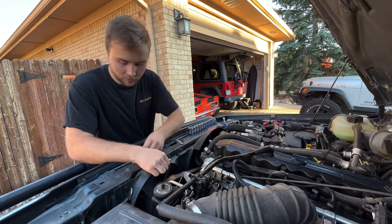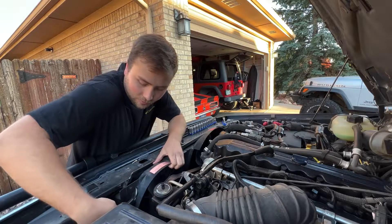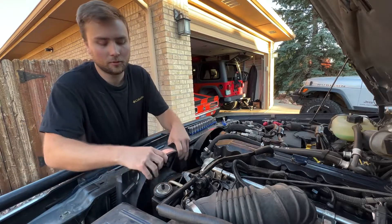I've already removed these bolts, but I still need to remove this connector. It's pretty easy to take off and you should be able to pull your e-fan out.